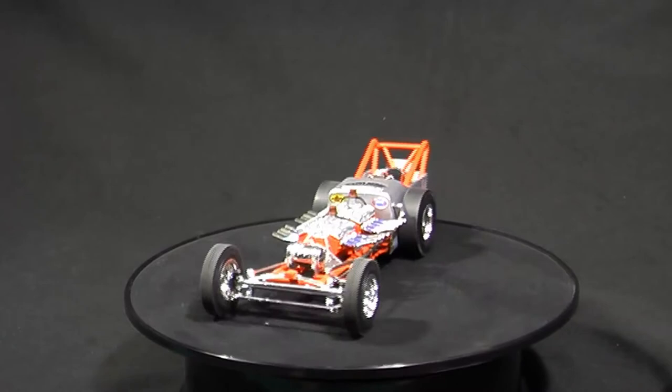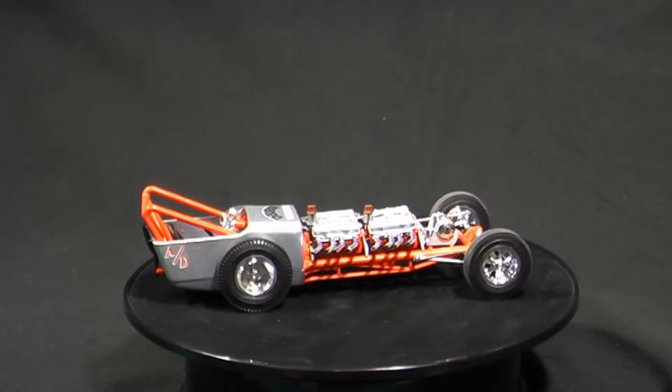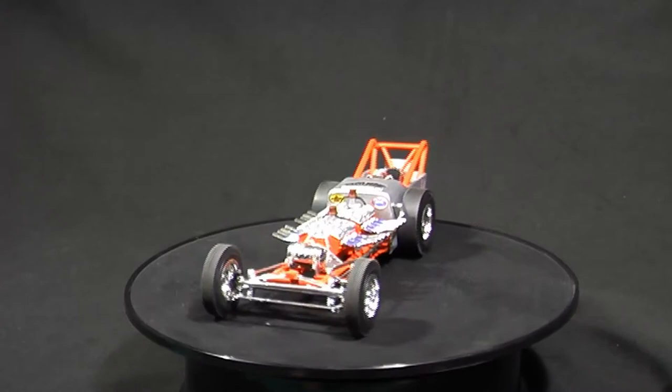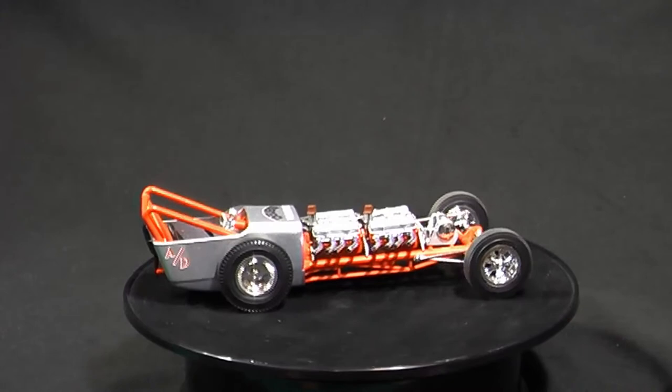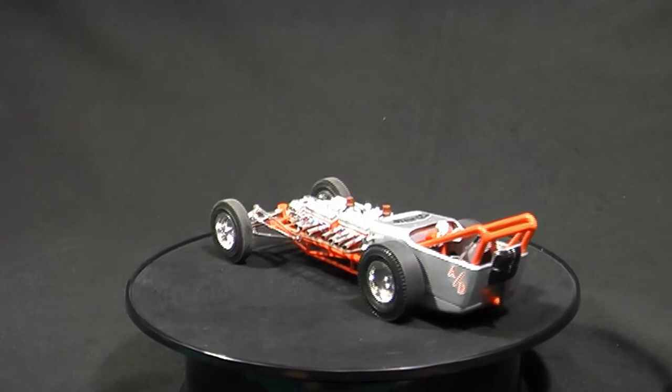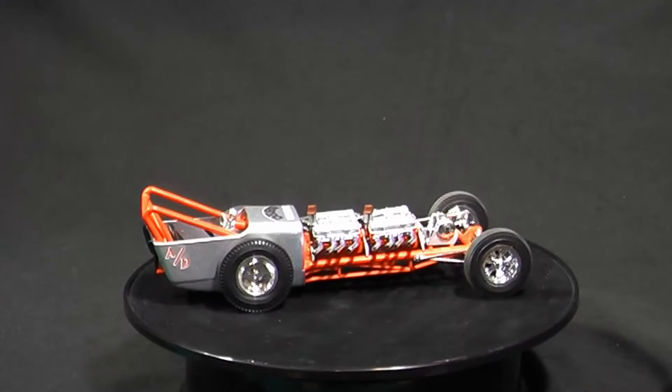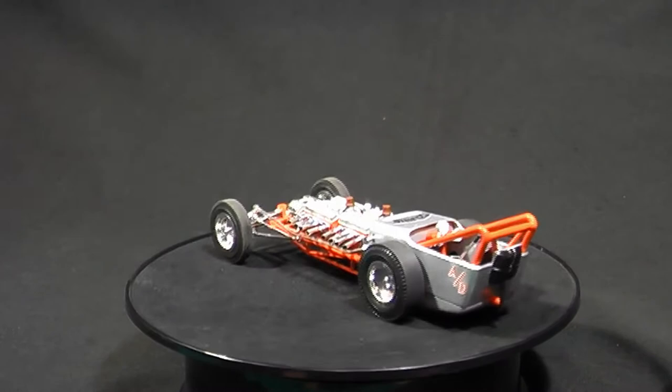This is a past build review — an old build I did a few years ago. This is actually the first model I built when I got back into modeling. I had been out of it for quite a few years; you get married, you have kids, you don't get a chance. I started a couple models — I think they're still in a box somewhere — and finally got to the point where I had a little more time. I remembered how much I loved building models, and this was the first one I built getting back into it.